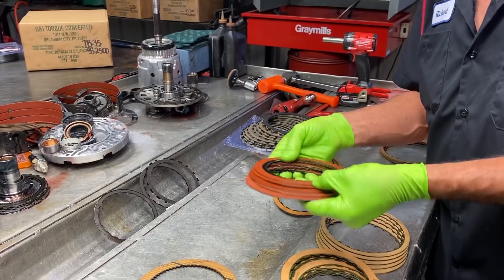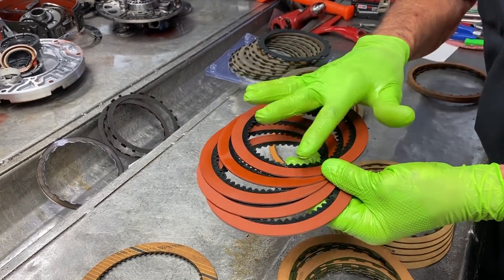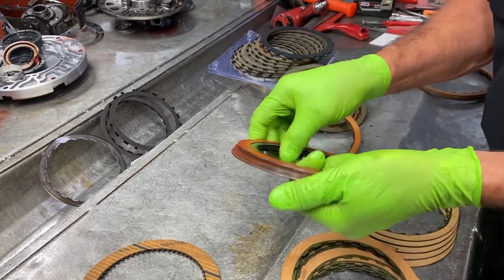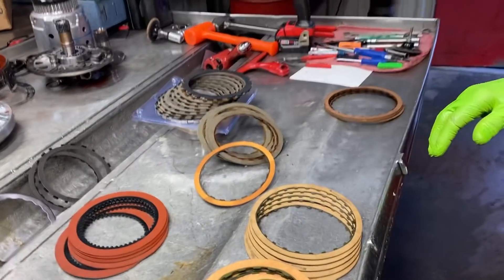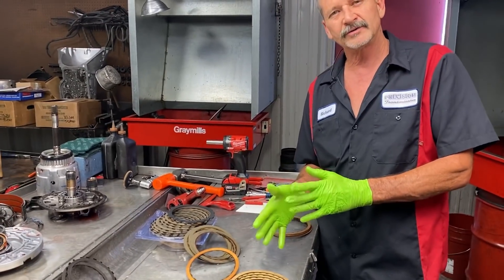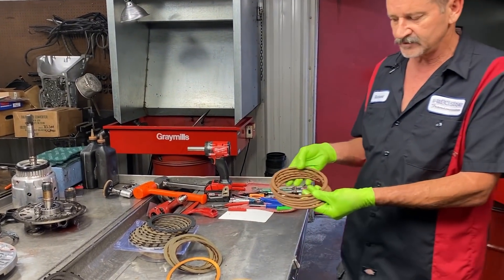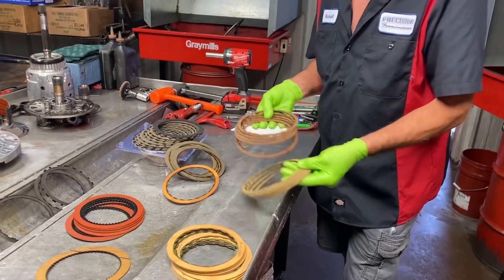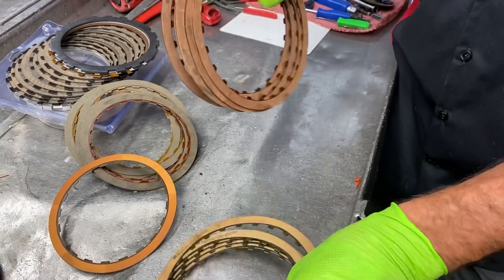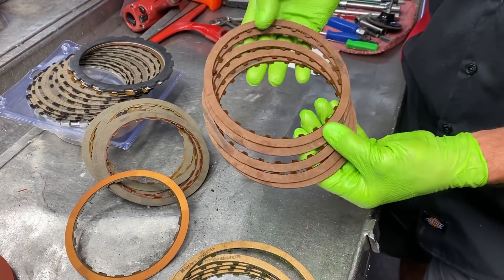You have an Alto clutch — a 48RE overdrive clutch here. They do use a totally different type of material. It's a flat clutch. They use a different steel — everything about it is different with this clutch pack. Now getting over to our 4L60Es and 700s and stuff like that, we use your standard forward clutch, your standard engine brake clutch. You get into the bottom clutch in your low reverse, and your 350 — you can see there's a different material. Your 350 clutch is a lot thicker than your 4L60E clutch and your 700 clutch. This clutch is a lot thinner, still made out of a different material.